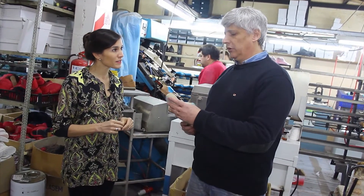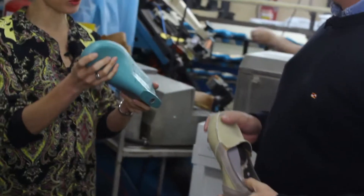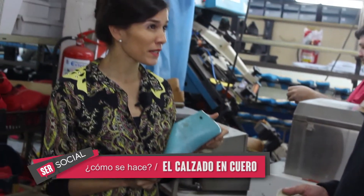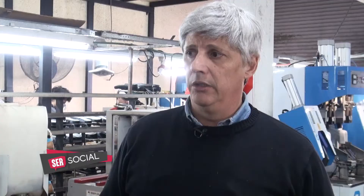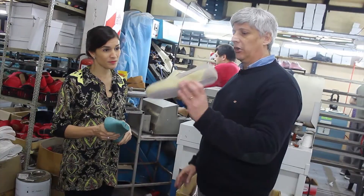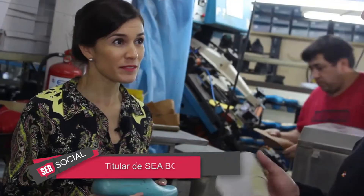Esto es strobel, otra forma de armado que es enchufado. El cuero llega hasta el filo de la horma, o la tela en este caso. Se le cose la plantilla, se enchufa y queda el zapato presentado. Esta es una horma número 41, de plástico, de PVC. Antes eran de madera, pero se fue terminando la madera; tiene que tener un estacionamiento y un secado porque si no se modifica con el calor del horno. La madera se va achicando, se encoge, y el PVC no pierde la forma. Este ya pasó por el horno, queda formadito. Y ahora vamos a ver otra forma de armar el zapato, que sería strobel: ya se le cose la plantilla, se enchufa y va al horno directamente.